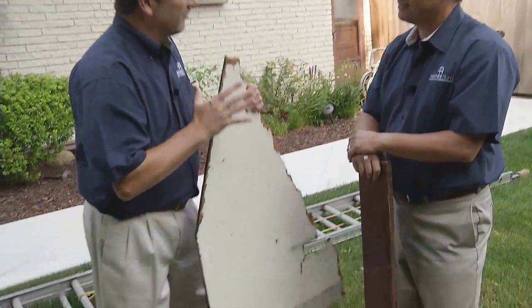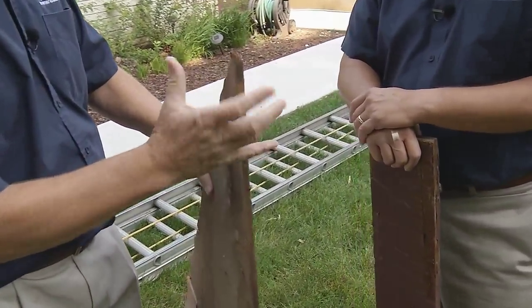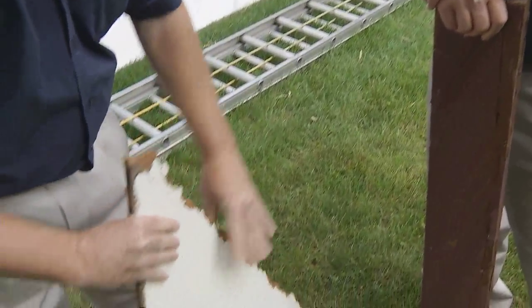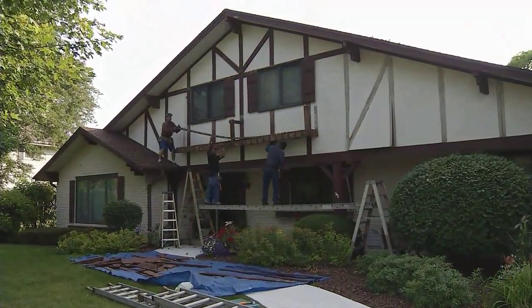In this case we've got a customer who had an old masonite type of siding, which is a byproduct of a fiberboard that was made back in the 60s and 70s. Along with that they had vertical cedar boards on the house, giving it that old ski chalet look.